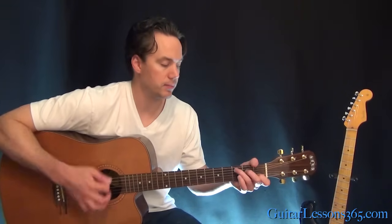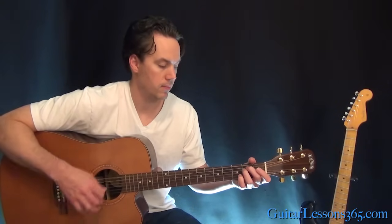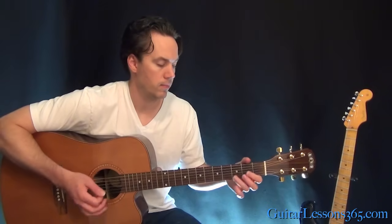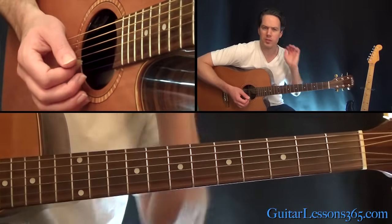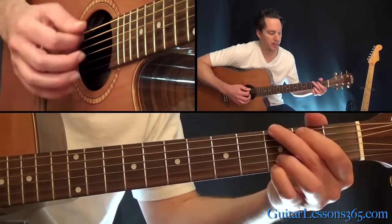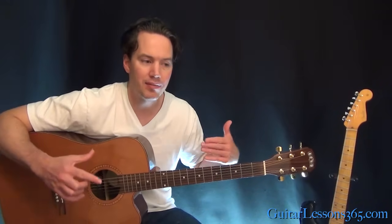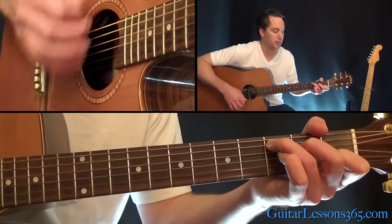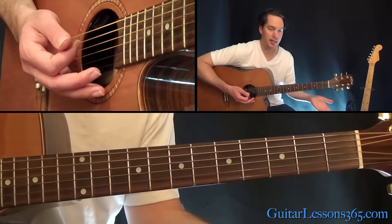From there we have the chorus chords. We're going to start with that C major again, full strum to a G. They mix it up in the chorus — sometimes they'll play this G with just the open B string, sometimes with the 3rd fret on the B. There are three guitars playing at the same time, so we're doing a condensed version of all those parts. We have C to G, then C to E minor.